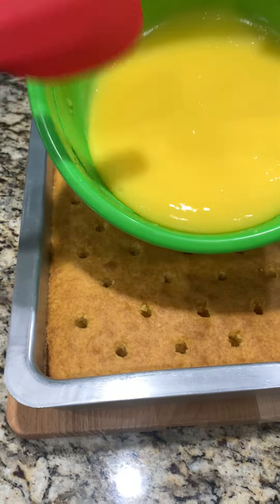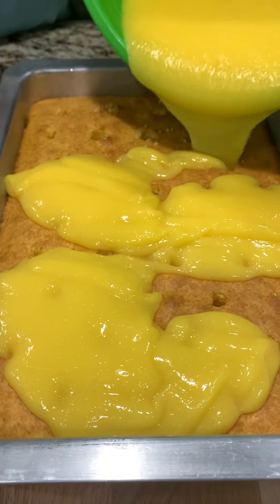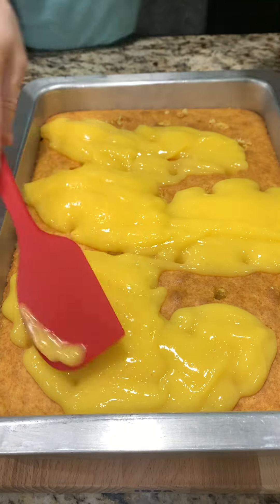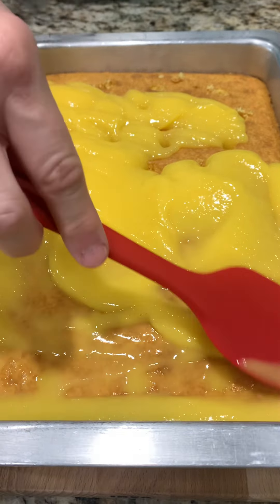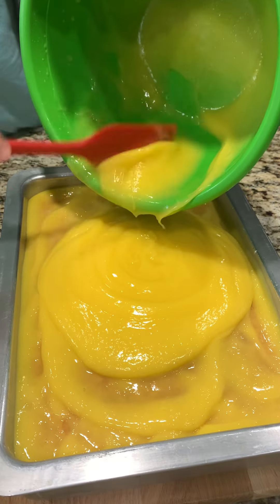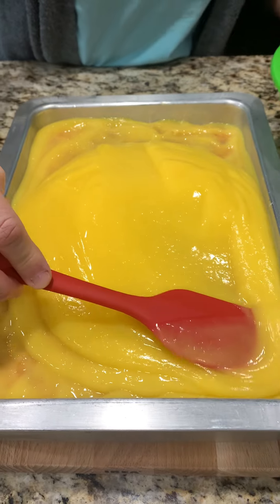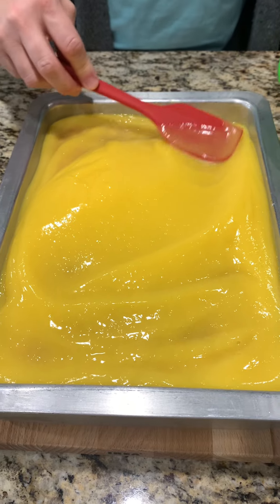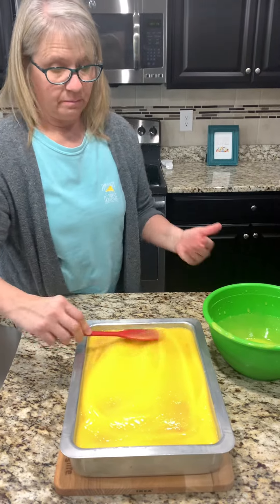Now we want to start pouring the pudding over top of the cake. The recipe said to do about half, so we'll do that — just spread it around first and start forcing it down into those holes. Now we want to pour the whole thing on there. We want to leave some room for a really good topping. I forgot to mention we did stick the cake in the fridge for a little bit — the recipe didn't say to, but we did.